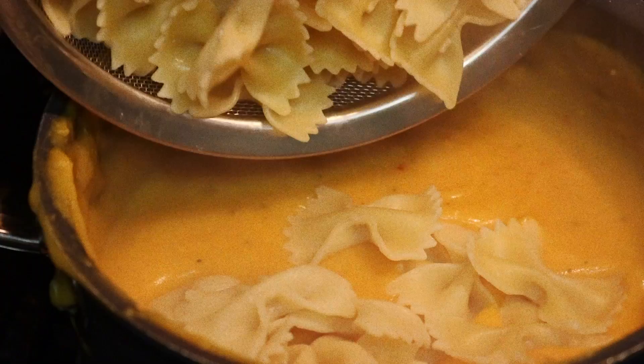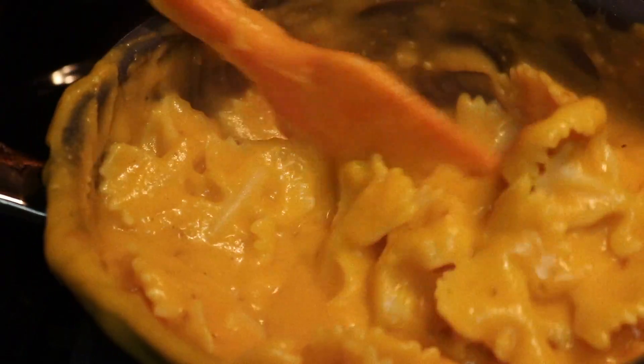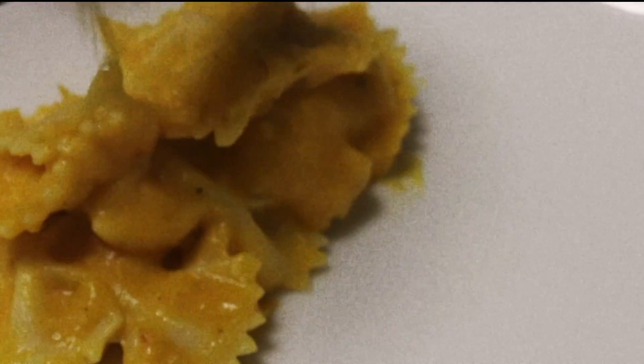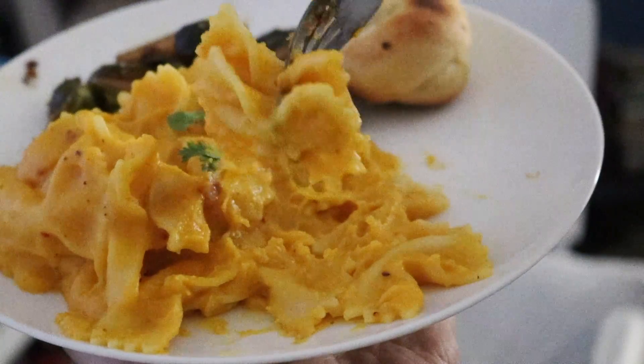Once you have it to your preferred taste, go ahead and add in your noodles. You can stop here, or you can bake it to take it up a notch, or even add some ground beef to make it a hamburger helper style — whatever floats your boat. This is meant to be a very simple, chill autumn and winter recipe.